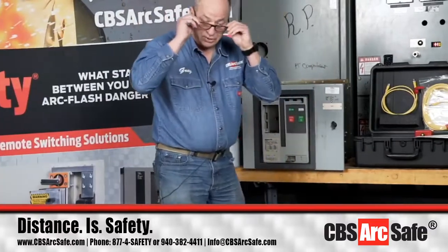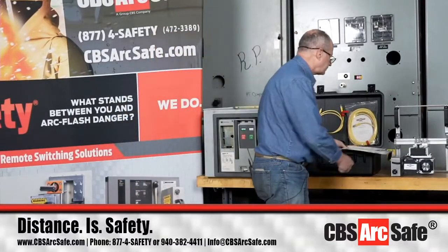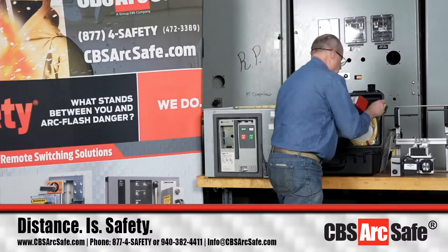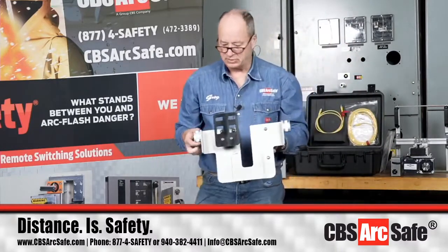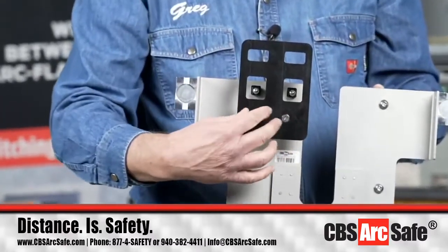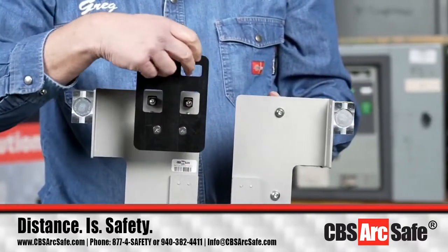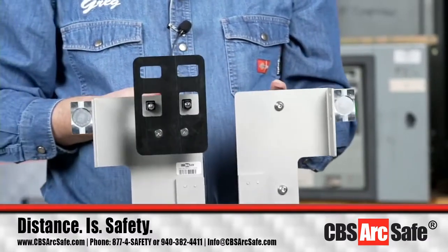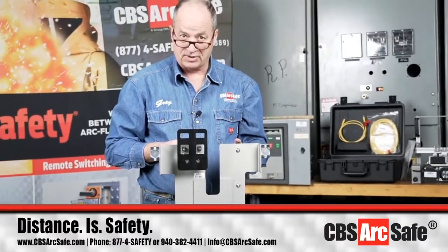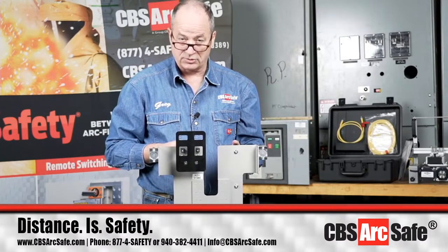Our next product is the RSK for the MDS. With this system, you'll notice we've got two little high-strength neodymium magnets, and we've got an inset for the faceplate where we have our buttons for the close and the trip, and we're going to be able to see the indications for the springs also. This system will only close and trip the breaker — it will not charge the breaker. The RSA-48 that we're going to show you later in the presentation will be able to charge, close, and trip the breaker.